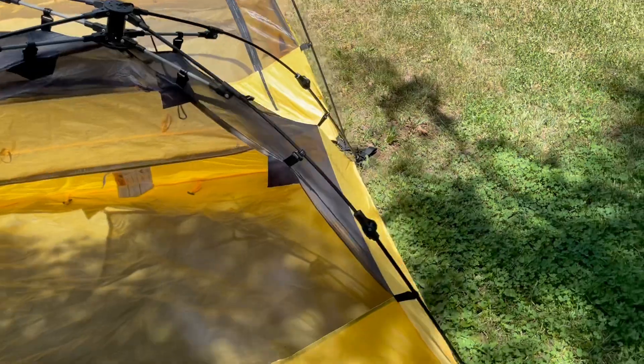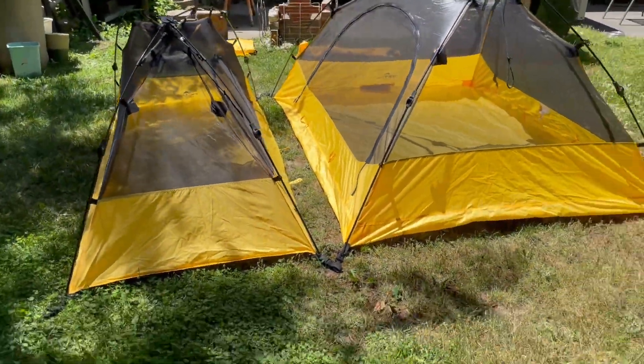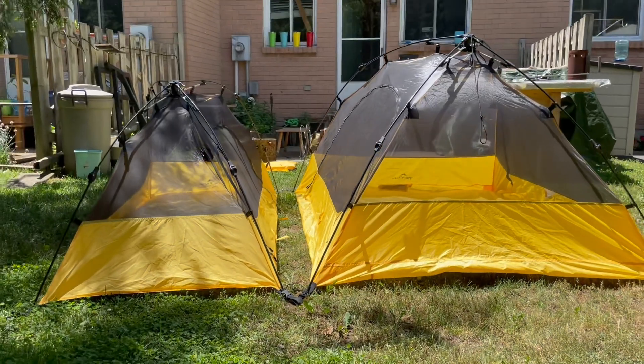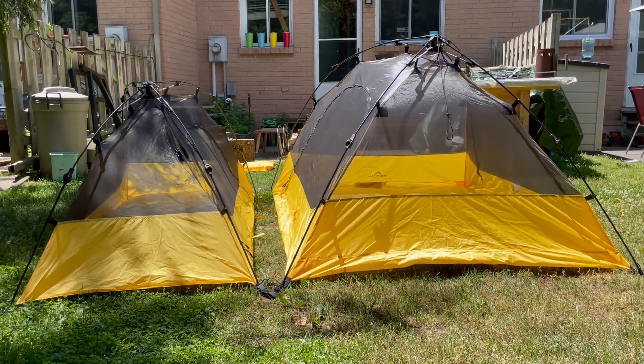This isn't really a full review — it's more just showing you the size differences so you can decide which one you're going to go for.